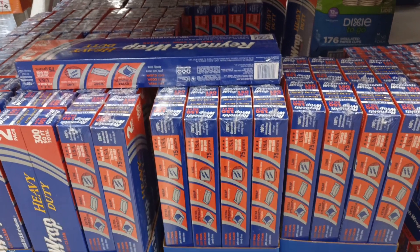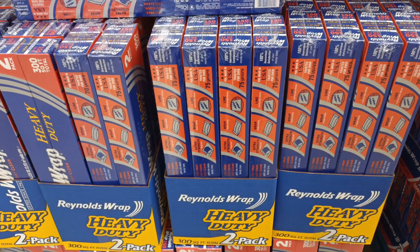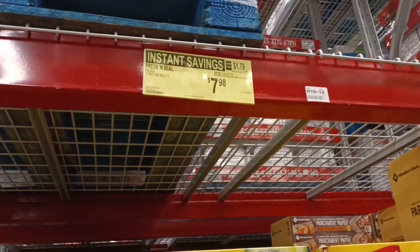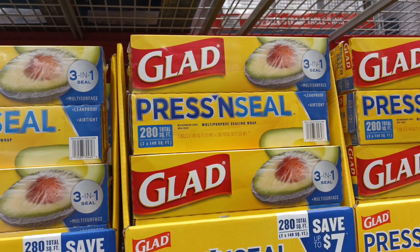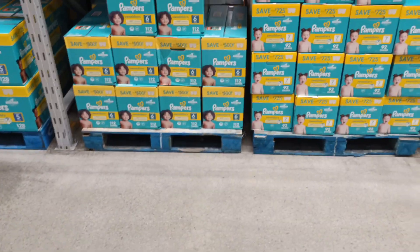Five dollars and 30 cents off — you just can't let these go by. If the trucks stop delivering, this is one of the things that won't be available, so I always grab these when I'm stockpiling. Glad Press & Seal — two dollars off as well. Same thing — once they're gone, they're gone. Stockpile while you can.